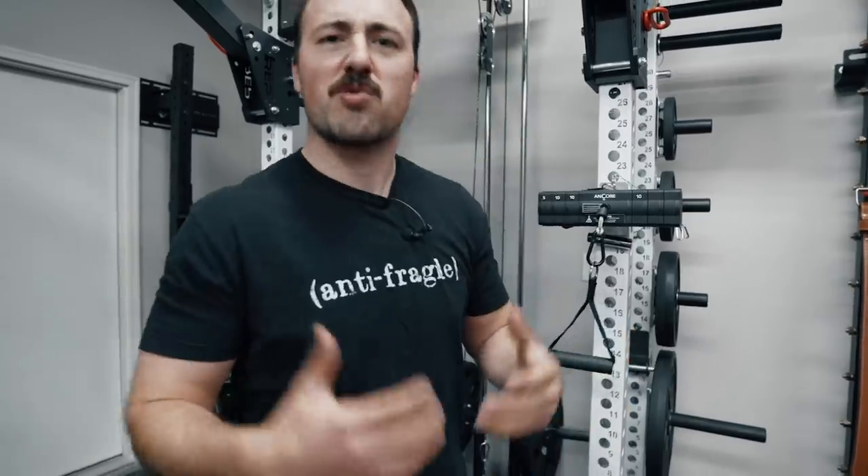That's my take on the Anchor Trainer. What do you think? Was it honest — good on both sides? Would you get one? Let me know in the comments. We'll see you next time.